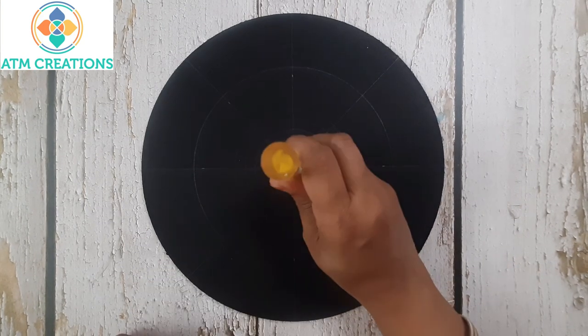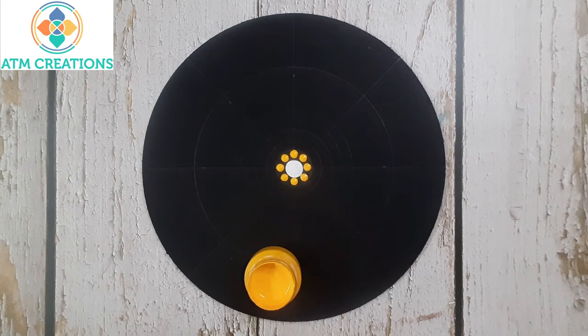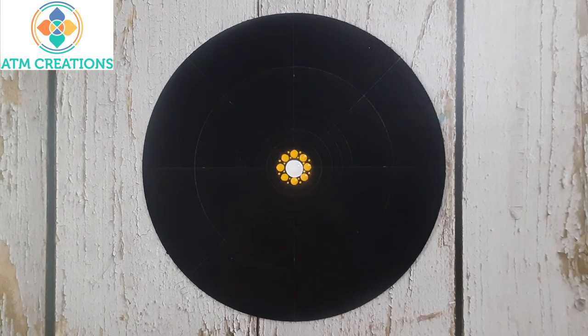I'll start with dotting in the center in white. Now I'll keep some dots in yellow. Now I'll keep two tiny dots in between any two dots here.